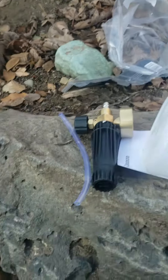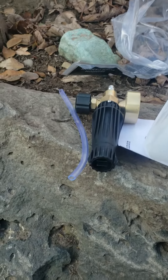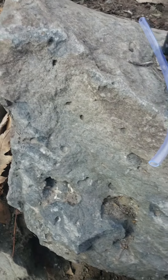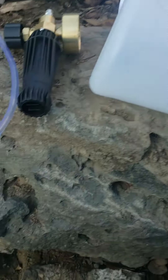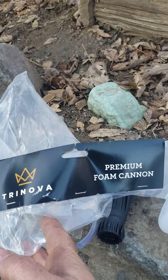All right y'all, a little unboxing video for you here. I already took the box away, sorry. So I got my Trinova foam cannon — the camera work is on par, is it not? It came in this bag right here: Trinova Premium Foam Cannon.